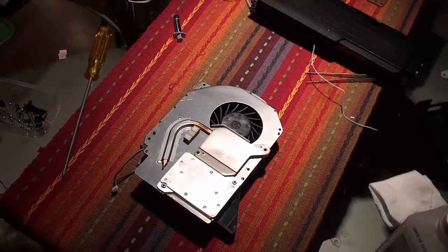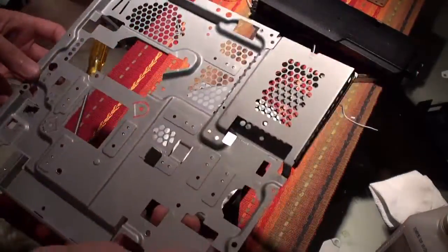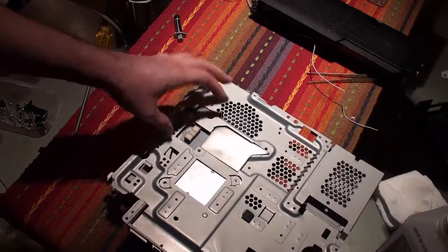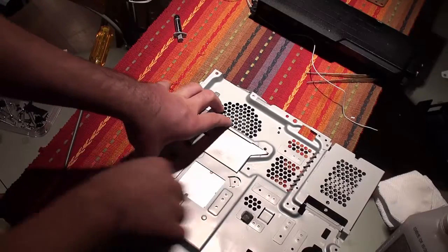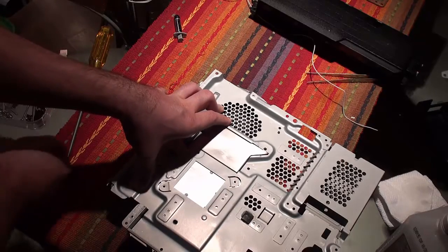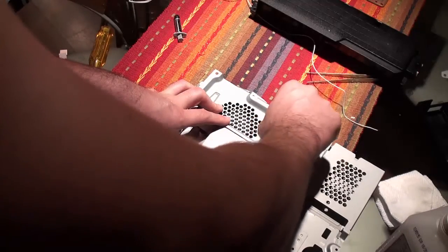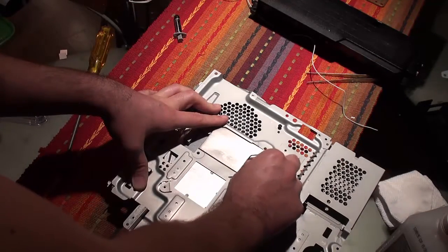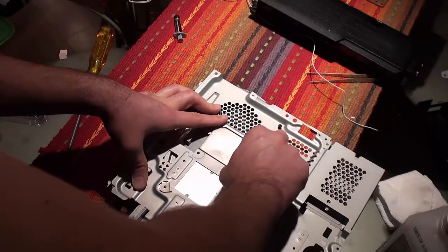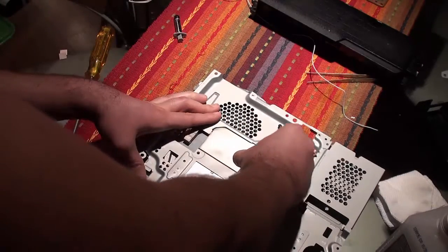Let's put the face plate onto our heat sink. You may or may not need to do this depending on how you disassembled your PS3, but since we did a pretty much complete disassembly, we're going to have to do this. There are two little screws that hold the face plate to the heat sink — one here and one right here. You'll need a small Phillips screwdriver for this.